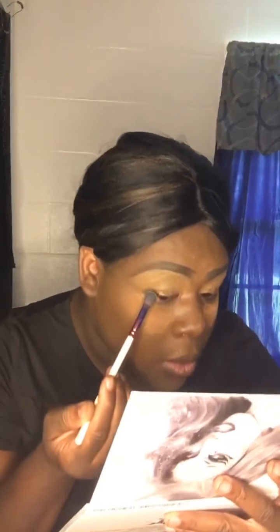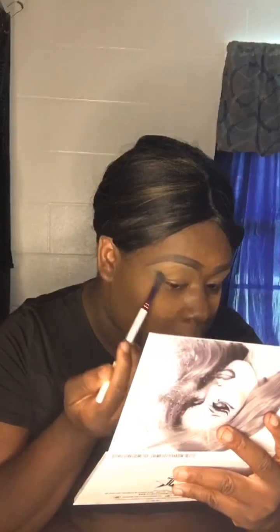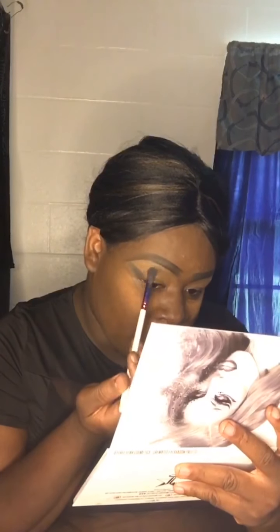Okay, now I'm gonna dip into Rest in Peace — the dark gray shade in this pan. I'm gonna sketch out the crease with that shade. We're gonna do a gray smoky eye and smoke this out.